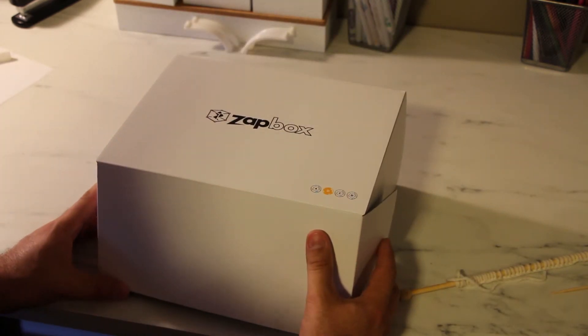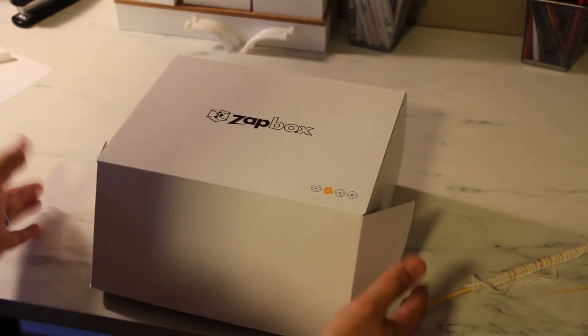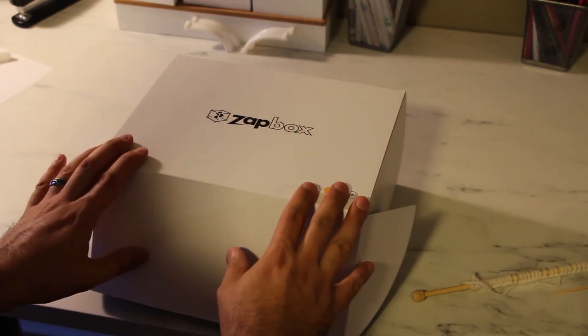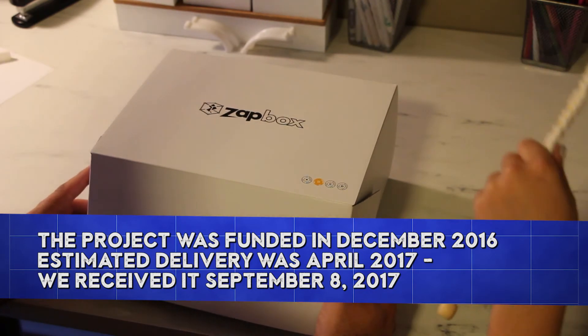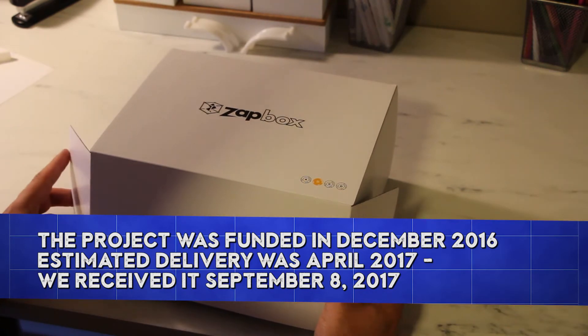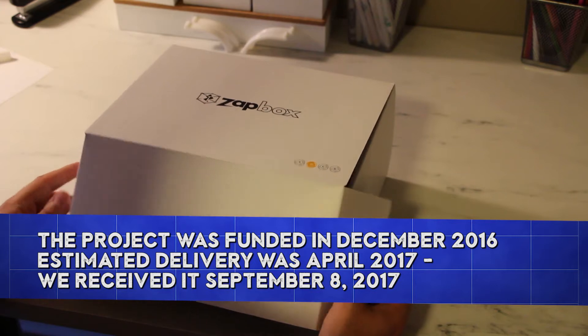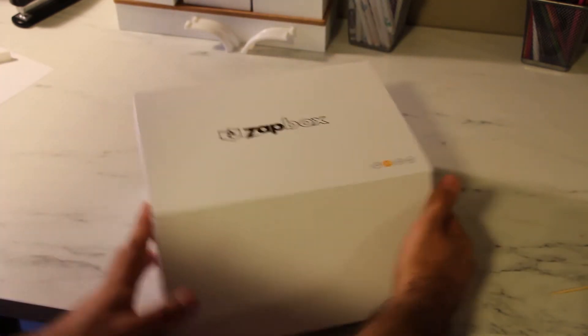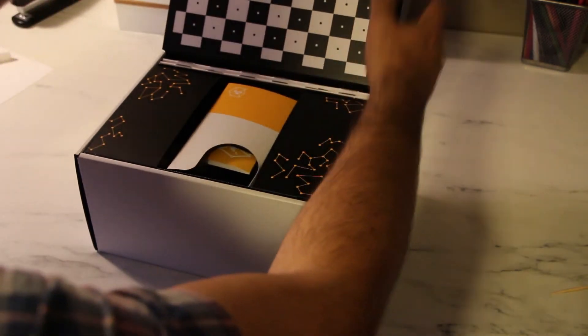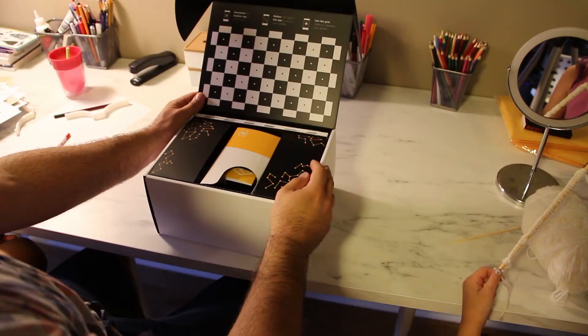It's had a bit of trouble getting to us — it's been so long now I actually don't remember when we backed this product. It feels like forever ago. So let's take a look at what's inside. It's a nice box, nice and clean.